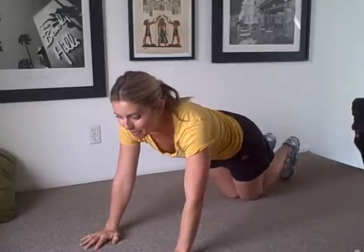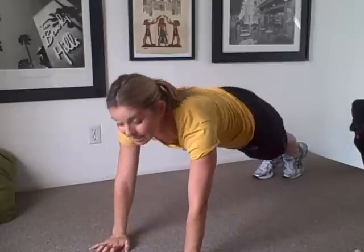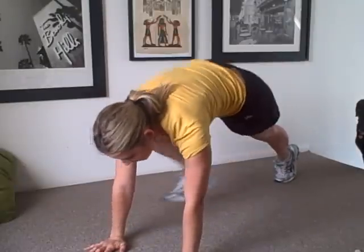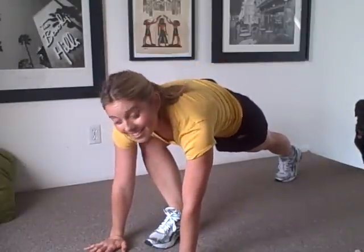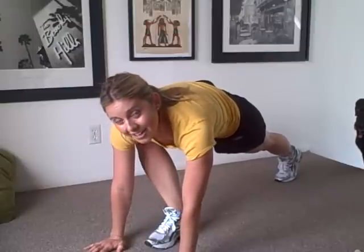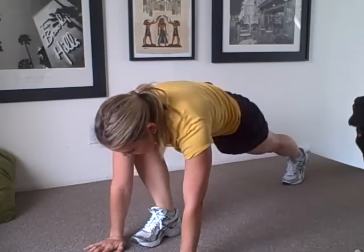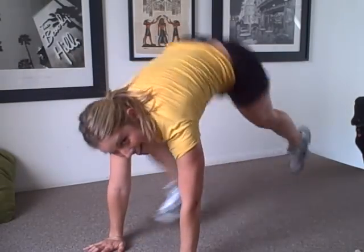One of the best is called mountain climber. It's really hard, but I love it because it really works the whole body. You're going to get into basic plank pose, and place one foot right between your hands or just behind them. Then you're going to jump and switch, and do this over and over 100 times.